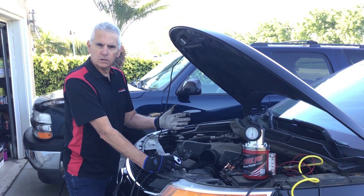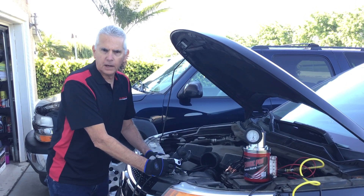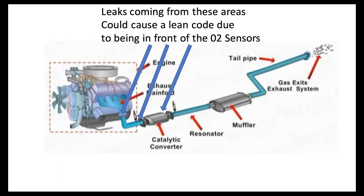So why would we test the exhaust system if we think we have a vacuum leak? Well, look at this simple graphic — if you have a leak anywhere upstream of an oxygen sensor, that oxygen sensor is getting fresh air and it's thinking it's lean, so it's telling the computer to richen up. So we're going to test the exhaust system.